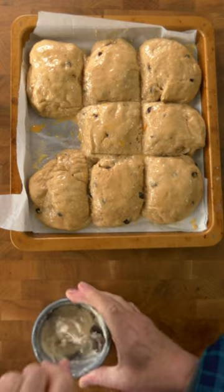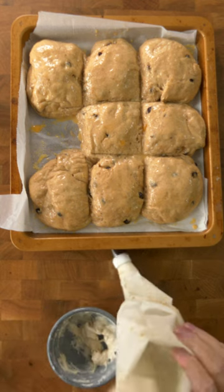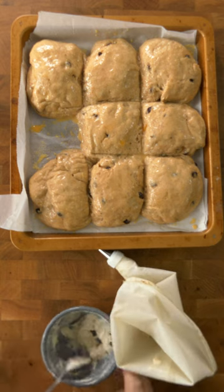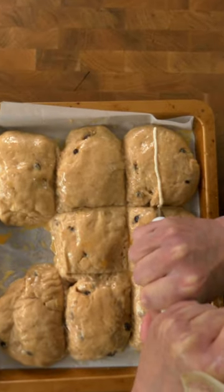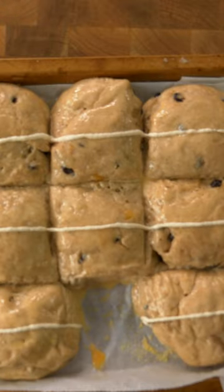Mix up a thick paste of two teaspoons of flour and two or three teaspoons of water. Spoon the paste into a piping bag fitted with a fine nozzle, then squidge it down and pipe a line across a column of buns. When you've done them, turn the tray through 90 degrees and pipe the other way.